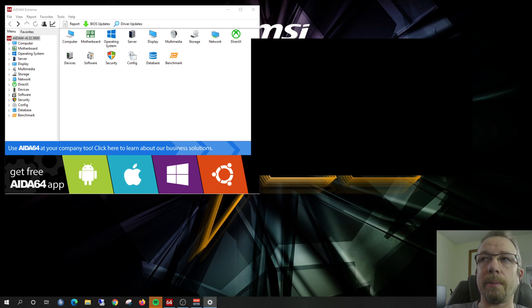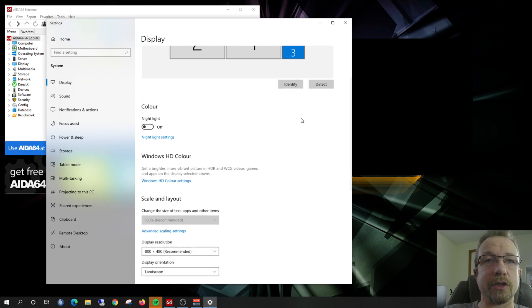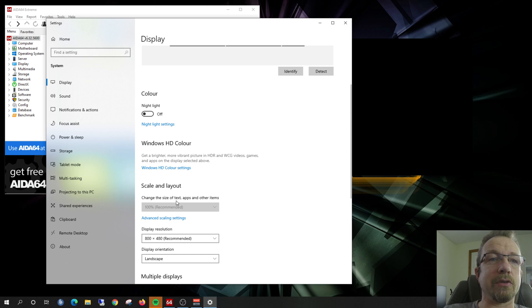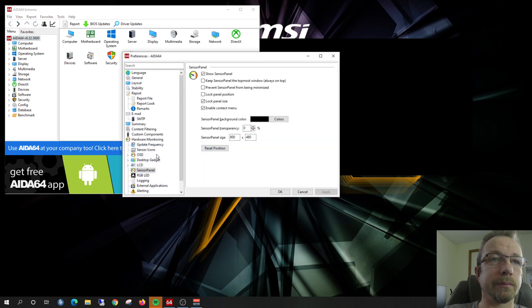Let me show you that right here. You can see my panel number three is my small desktop screen, and if we scroll down you can see the resolution — right here, 800 by 480. That's what you're going to need to put in your IDIS64 software.